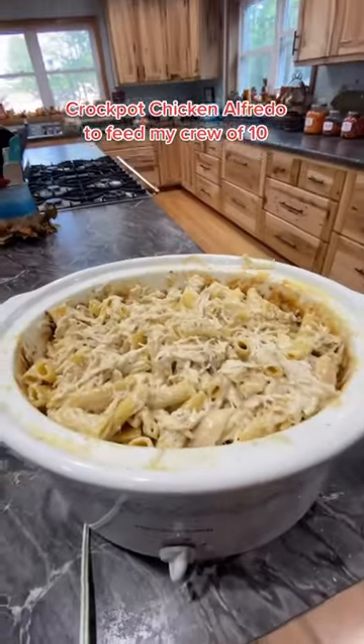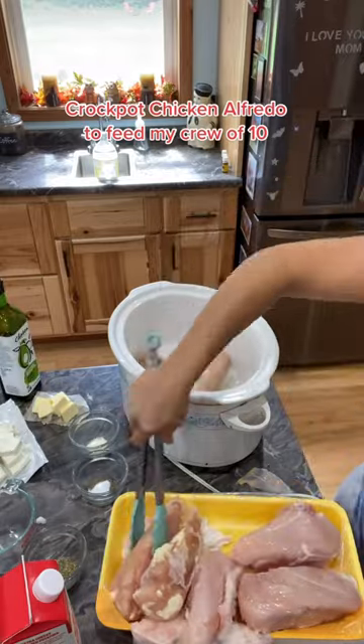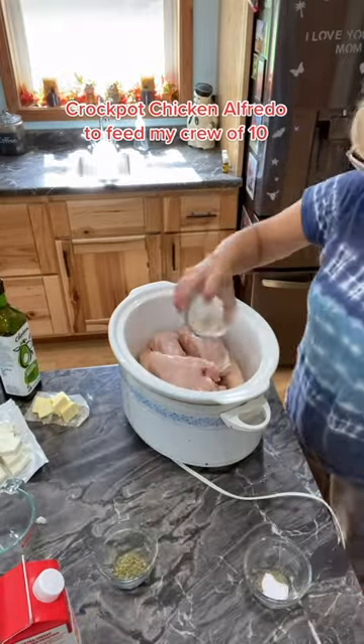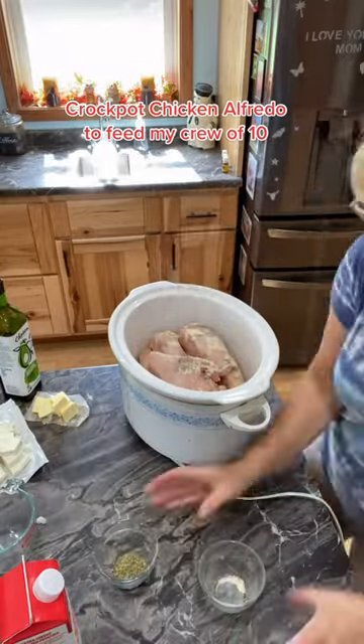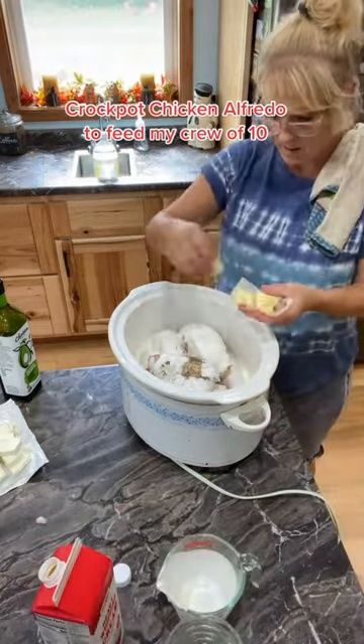Here's my crock pot chicken alfredo recipe to feed my crew a 10. I start by oiling the crock pot, adding chicken breast, a teaspoon of garlic powder, a teaspoon of salt and pepper, and two teaspoons of Italian seasoning. Two cups of heavy whipping cream, a half a stick of butter, and a block of cream cheese.